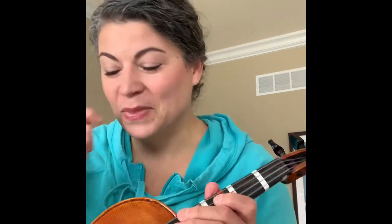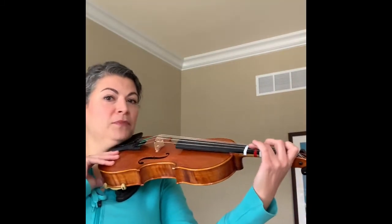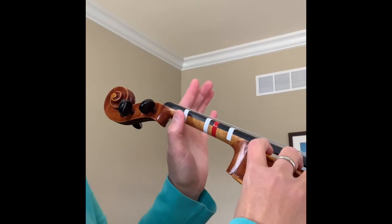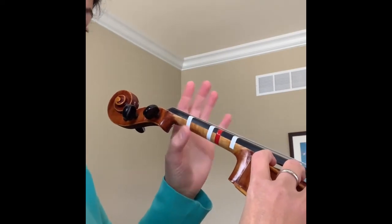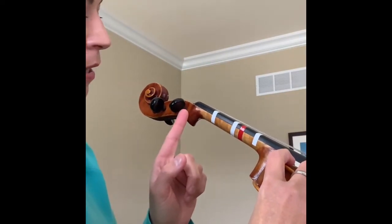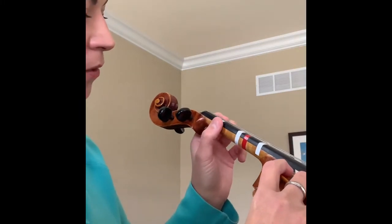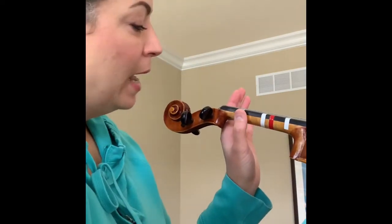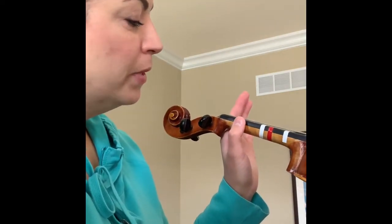Number one, I want to introduce you to Spy Guy Thumb. I'm going to hold my violin kind of funny so that you can see my hand and my face at the same time. My thumb is going to go right around where my first finger tape is — that very first tape closest to the scroll and the pegs — and it's just going to be straight up and down.